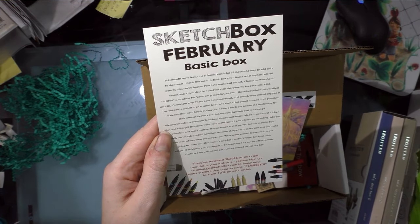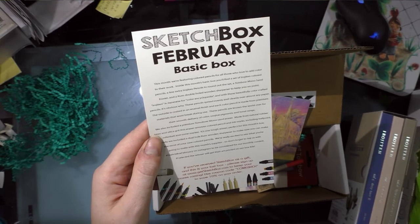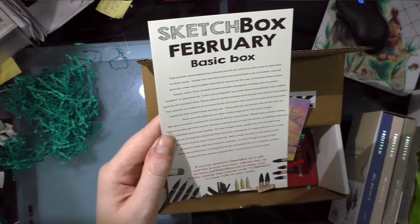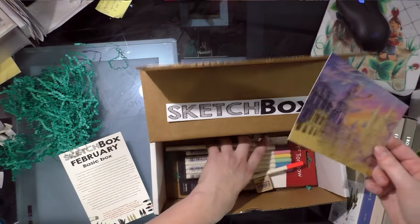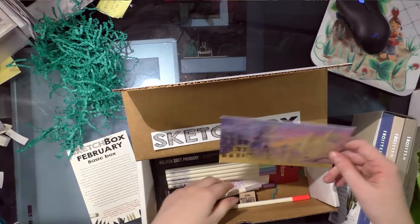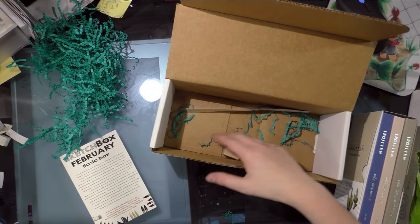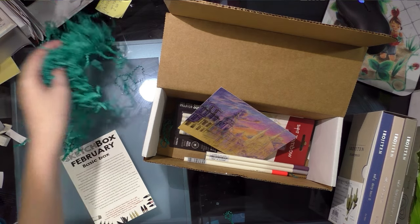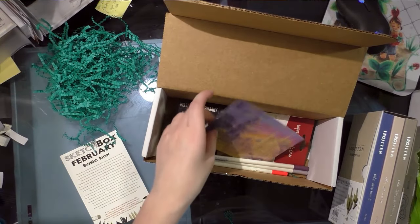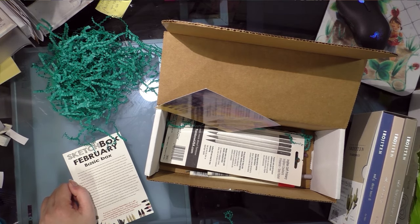This month they're featuring colored pencils for those who love to add color to their work. Inside this month's basic box you'll find a set of Irojiten colored pencils, a few extra Irojiten pencils to round out the set, and a Tombow Mono Sand Eraser. But — nope. I don't have my Mono Sand Eraser. I've got the pencils and the sharpener, but there's no Sand Eraser.